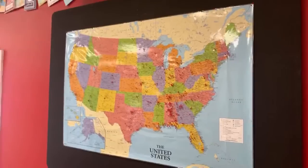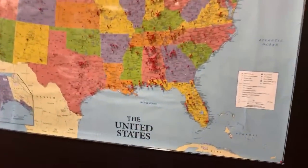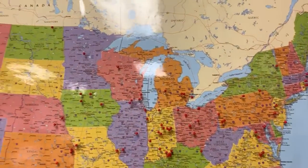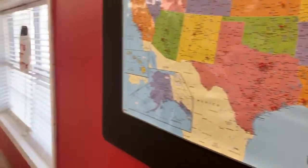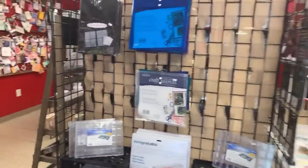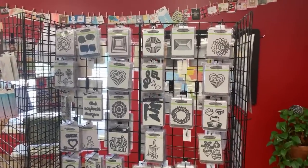This is our map of people who have visited us — check it out, we have lots of pins in the map. When you come visit, you have to pin the map — it ends the tour at pinning the map. We send lots of cards to the troops and all kinds of organizations. We have a card ministry where people send us cards they've made and we send those to lots of different organizations all over the place.